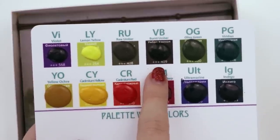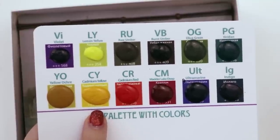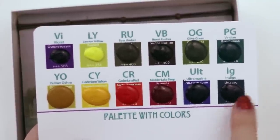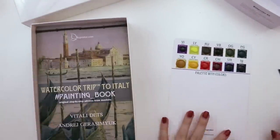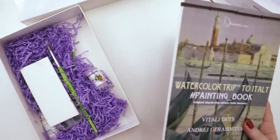The colors that came with this set are: violet, lemon yellow, raw umber, burnt umber, olive green, viridian, yellow ochre, cadmium yellow, cadmium red, madder lake deep, ultramarine, and indigo. The cool thing is these were all put together to be used specifically with this coloring book — or as they call it, a painting book.